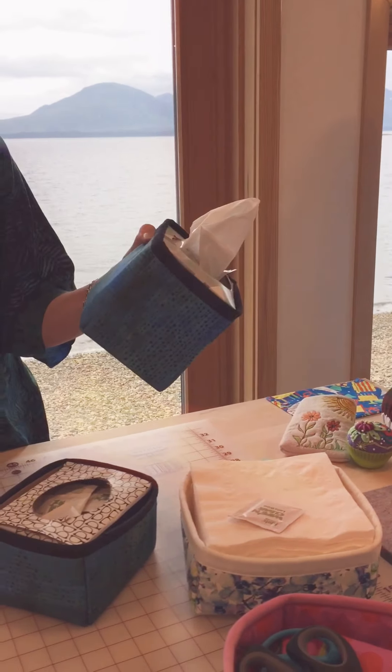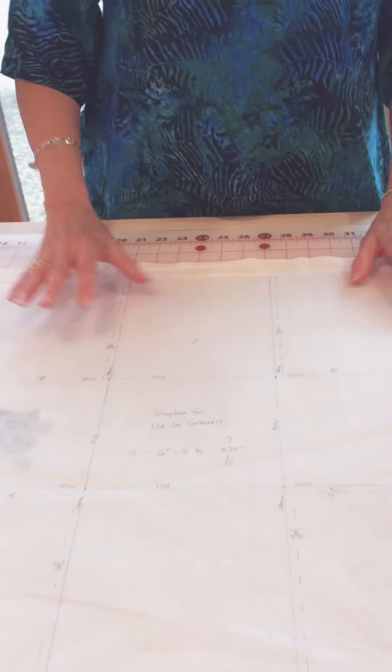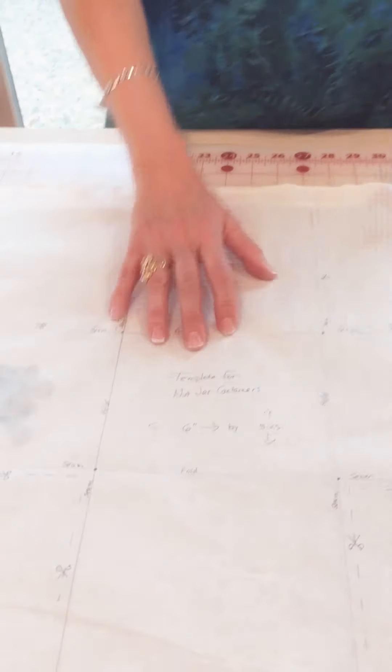What you need to think about is what size you want your finished container and what fabrics you want to use. I don't normally make a template, but I did for filming purposes. I decided to make this cloth container six inches by 5.25 inches. You want to make the inside base portion about a quarter inch larger than the container you're actually trying to store in there, then draw that square or rectangle on your fabric.